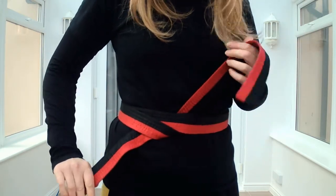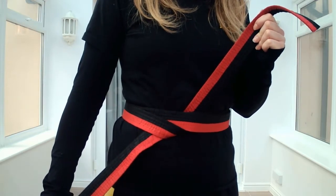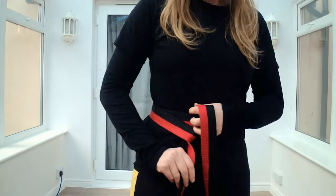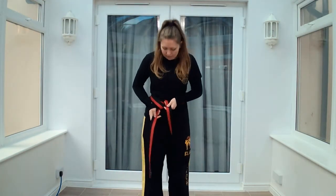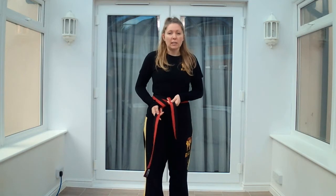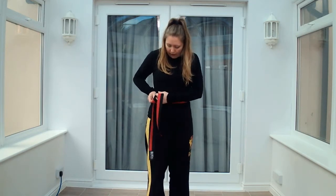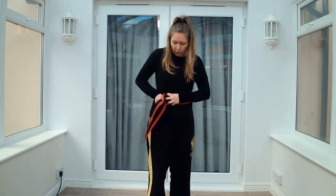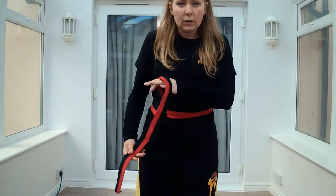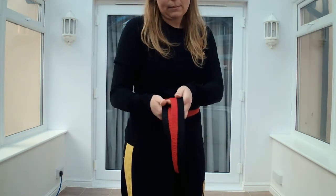That's holding everything in place. Now, you've got this diagonal here. The next step is to make sure you've got them the same length. As you can see, they're not the same length — I've got one short, one long. So this is when you need to just shuffle it round so that they are the same length. Just bring it round a little bit more so that they're roughly the same length.